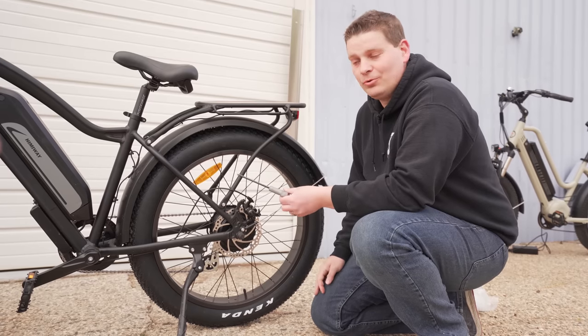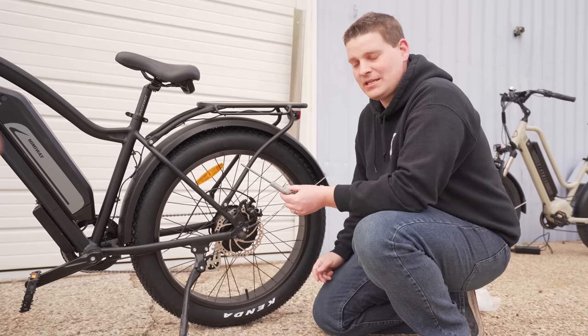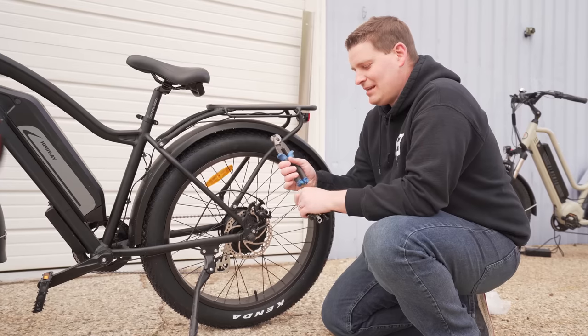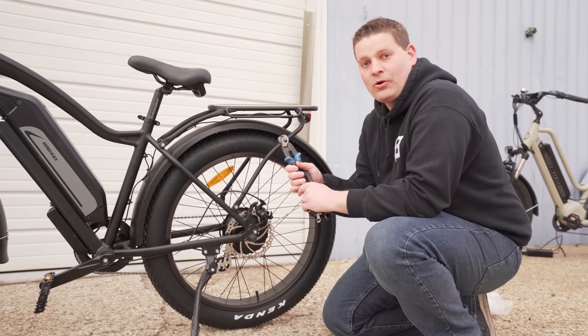You only need two tools to do this on most e-bikes: a five millimeter Allen wrench or hex head wrench, and a cable cutter or crimper.